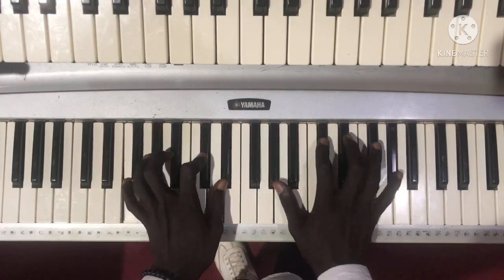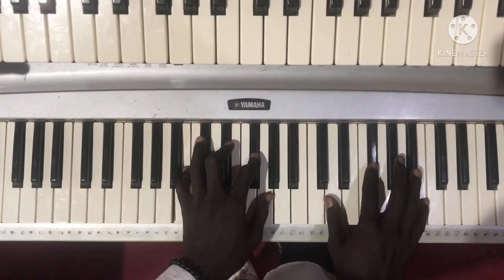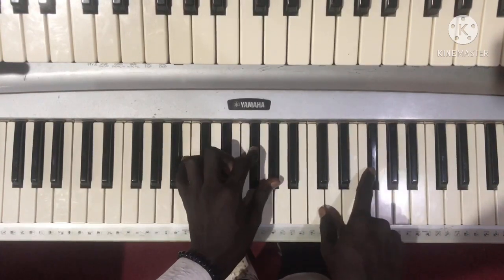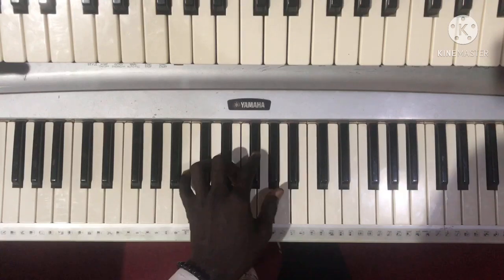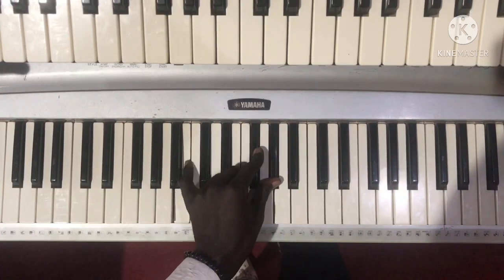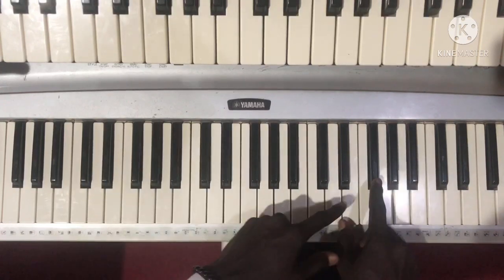Then here we have your Csus2 major 9th. Fsus2 major 7th. I'm playing a B6 — B major 6th. Like that. This is the melody line.